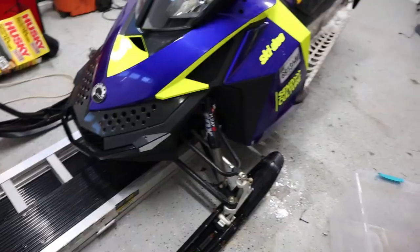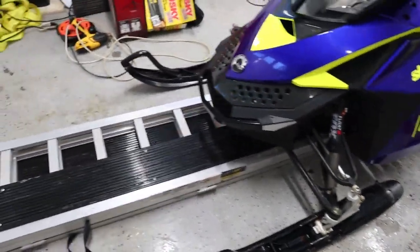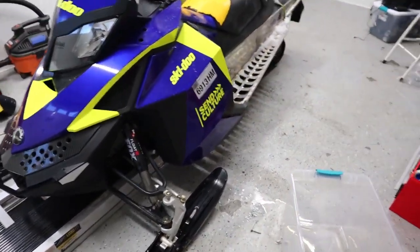Alright, so I got the sled here and we're gonna go load it up, go for a ride, and I'll show you guys how it is when you unload it and then loading it back up.